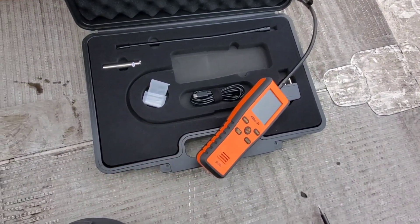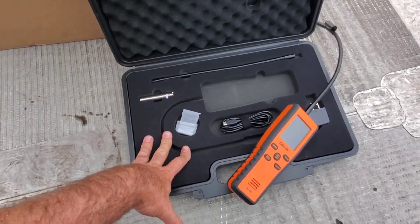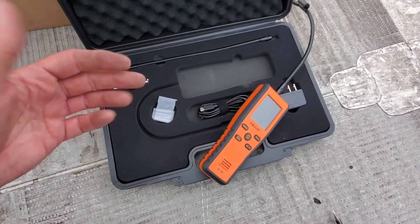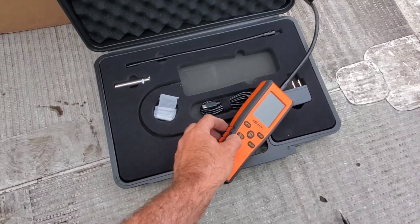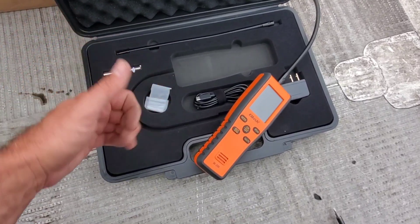One thing worth mentioning is the dense foam on the bottom and soft foam on the top of the case — that's going to keep the tool well protected. To recap: we know how to mute the detector, how to use the peak function, and we've gone through both modes. We've confirmed a leak in the exact same spot with both. Just make sure when you go from infrared to heated diode that you hit the reset button in open air to zero out the sensor, because it will help with your readings going forward.